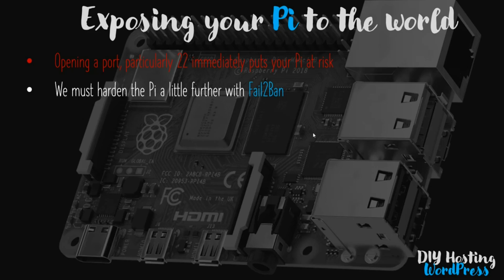So we have to harden our Pi a little bit further using something called fail2ban. This is a utility we can install using apt-get, which will monitor IP addresses attempting to connect to our Pi. If it detects malicious use or repeated attack attempts, the fail2ban application will blacklist the IP address of the attacker. It's a nice way to harden the Pi further.